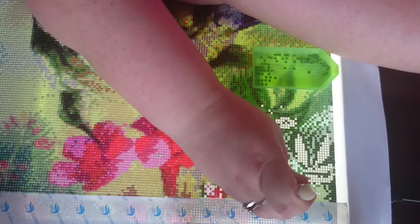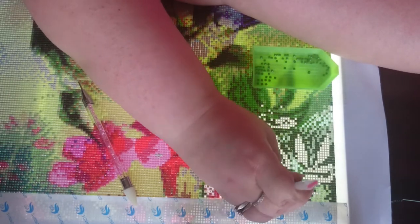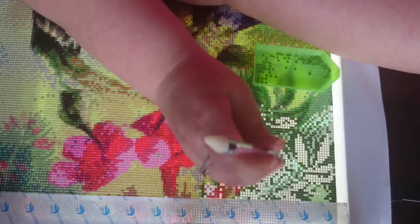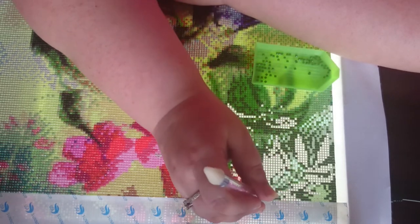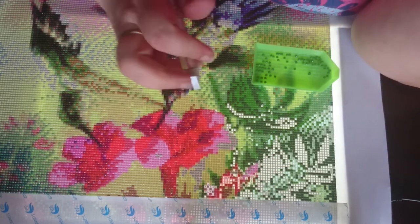I also noticed that if you want to make a custom, that's with squares too. I have also heard people talking about squares giving more detail, but I don't know if it's true or not.